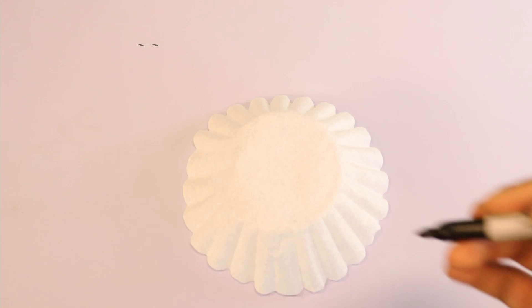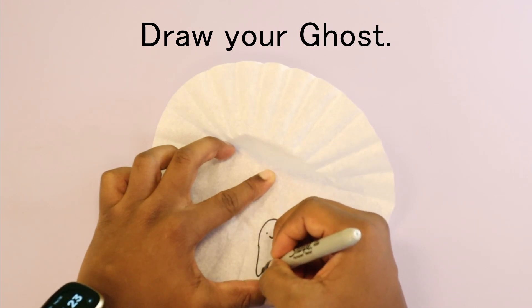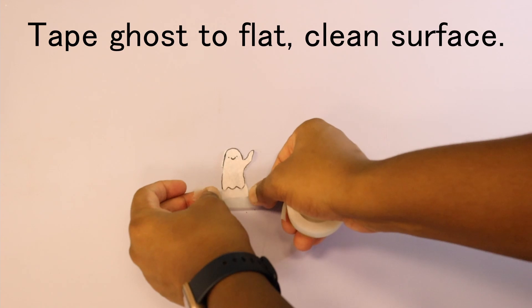Start off by drawing your ghost onto your coffee filter. Make sure not to draw them too big and to use the pleated edge at the bottom of the coffee filter to serve as the bottom of the ghost. When your drawing is complete, cut out your ghost with scissors. Take your cutout ghost and tape their bottom to whatever table or surface you're working on.